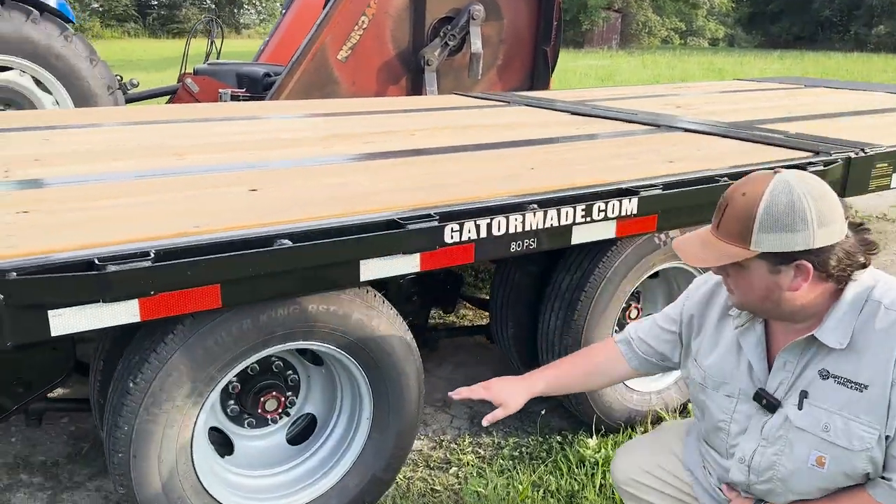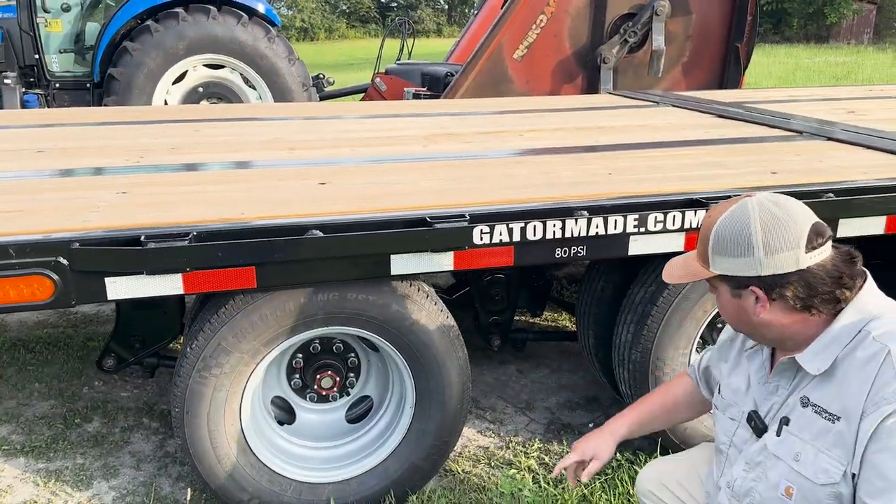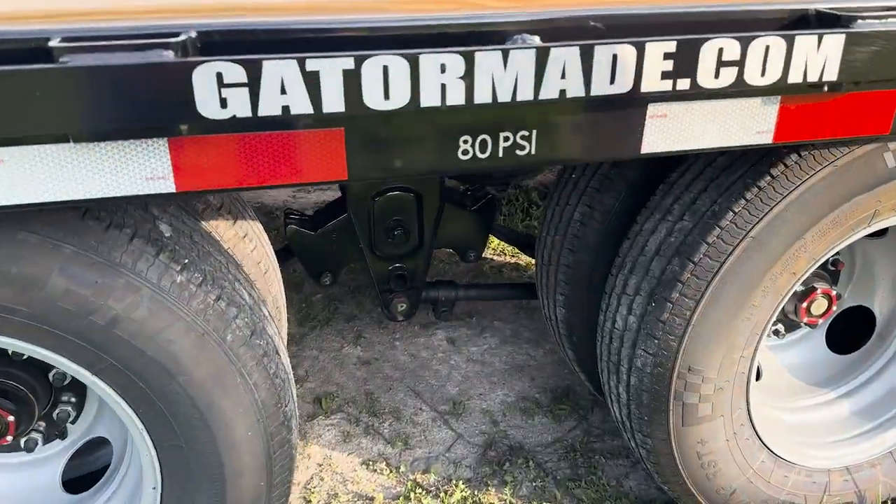Here are the axles we were talking about earlier — 10,000 pound Dexters with the 44,000 pound HDSS.